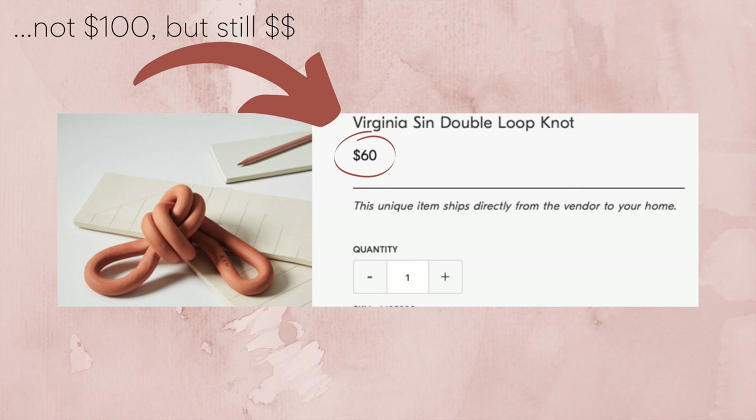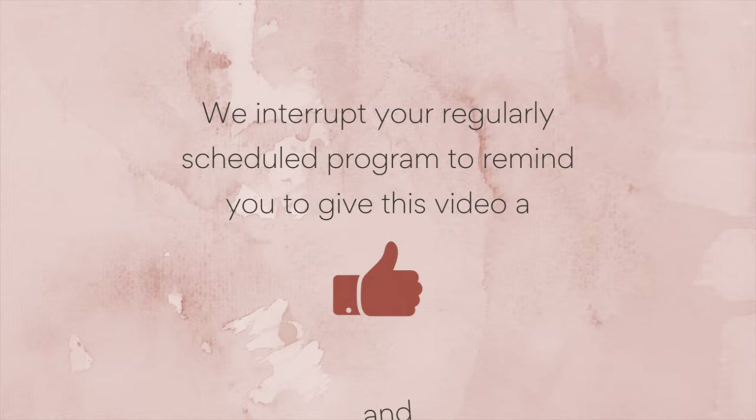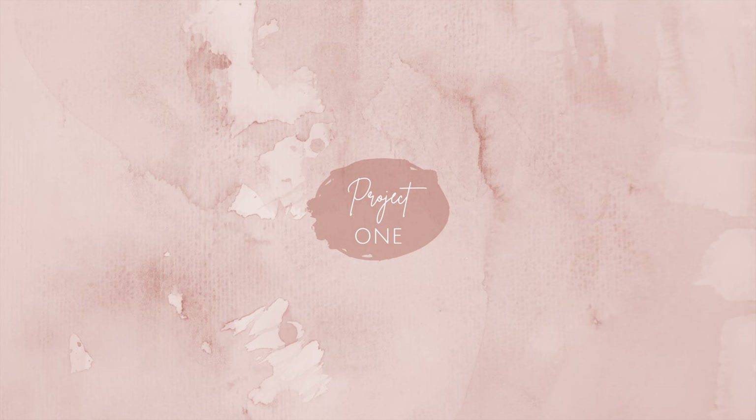I also tried my hand at speckle painting for the first time, which didn't go great, but I learned a lot and I'm excited to use it in future projects. Also, these knots that you're seeing everywhere — they are amazing. They're super expensive, well over a hundred dollars, made out of stone or concrete, but this is a great dupe for that. I really love how they turned out. Anyway, let's get into the projects.